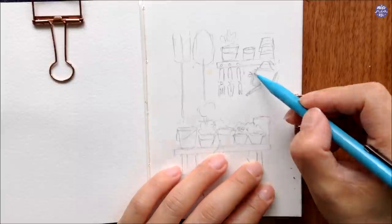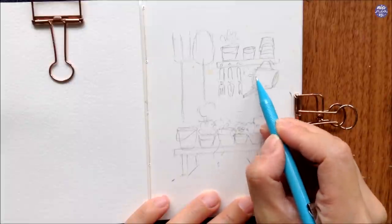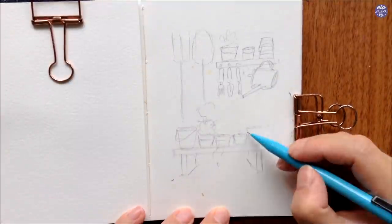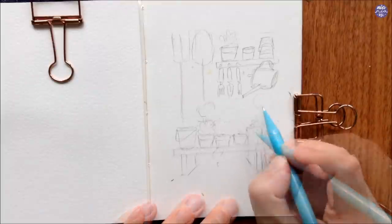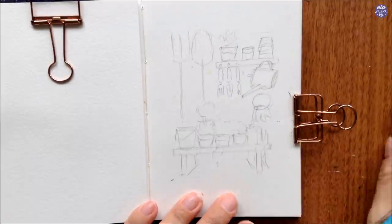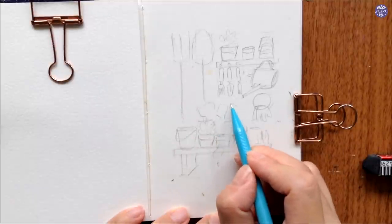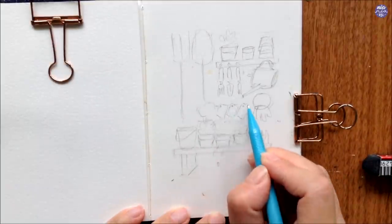A lot of people get excited over drawing small details, but at the sketch stage I want to avoid adding too much detail for the same reason. This is a perfect example: I want to include gloves hanging on a circular hanger which looks really cute, but because I've placed the bench too high up I've taken up too much space and it's making the tools look more cluttered.